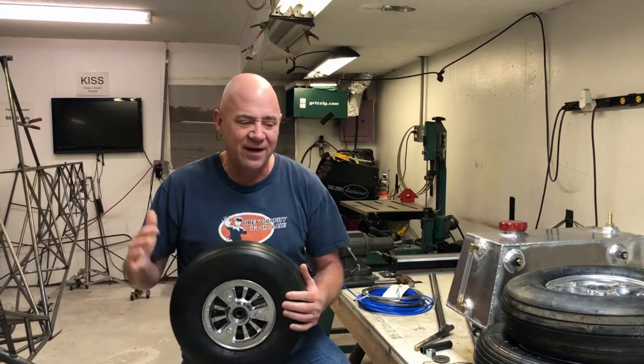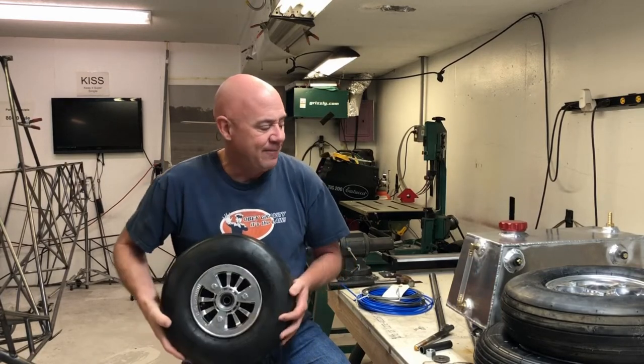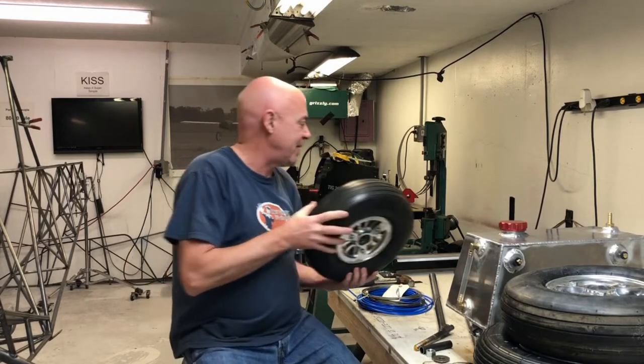I've got the 5/8 inch bearings in here now. I think these were about $40 to $50 a piece. I'm really super excited about these tires.